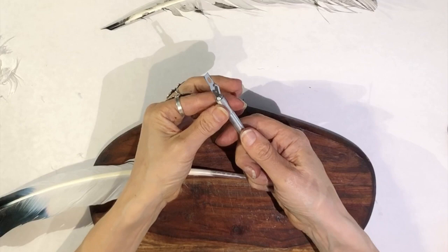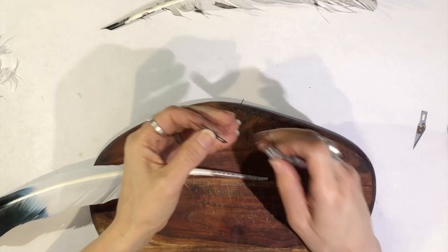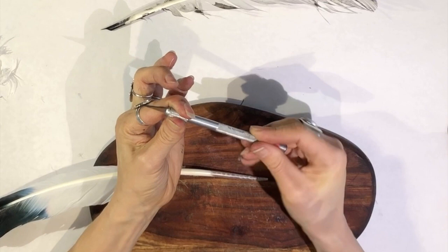This is an old X-Acto knife — it even has rust on the blade, which is not good. So I'm going to unscrew it, take out the blade, and find a new one. Luckily I have a new blade, which I can insert here and tighten. You want to hold one finger here, two fingers on top, and your other hand at the bottom, and screw it tight.